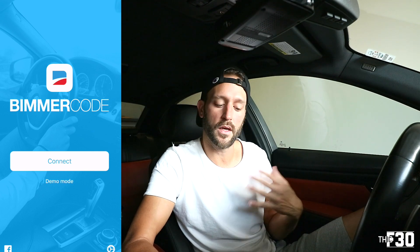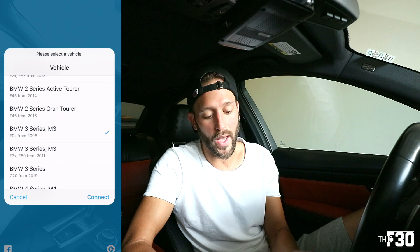Another misconception about connecting our Bluetooth adapter to our phone: people think they need to add the Veepeak adapter to the Bluetooth preferences in the phone. You do not need to do that. As soon as you plug the Veepeak adapter into your OBD2 port, you can just open up BimmerCode and you'll see the BimmerCode screen pop up. I'll lead you guys through some coding and show you what I've coded already and what I plan on coding.